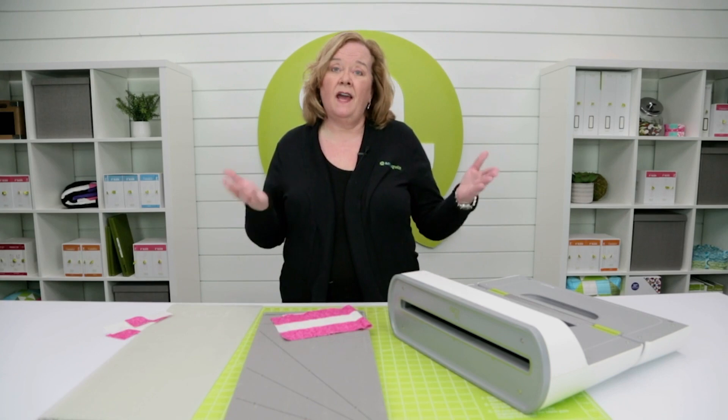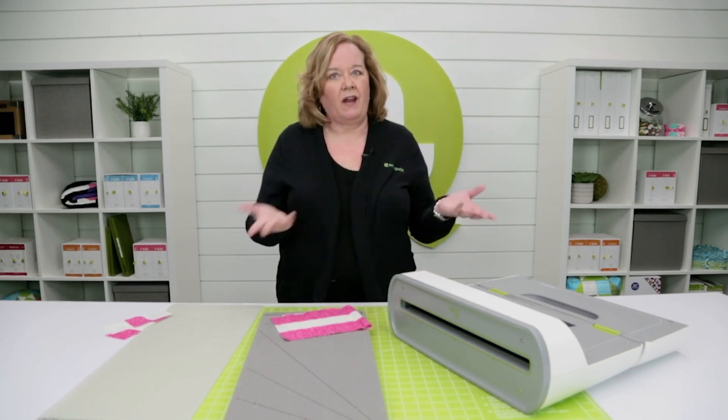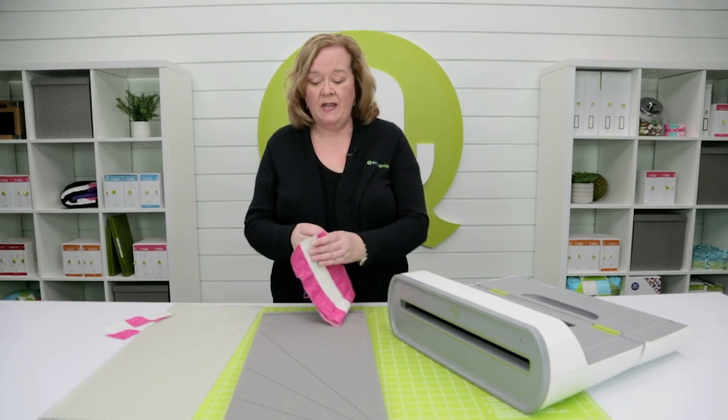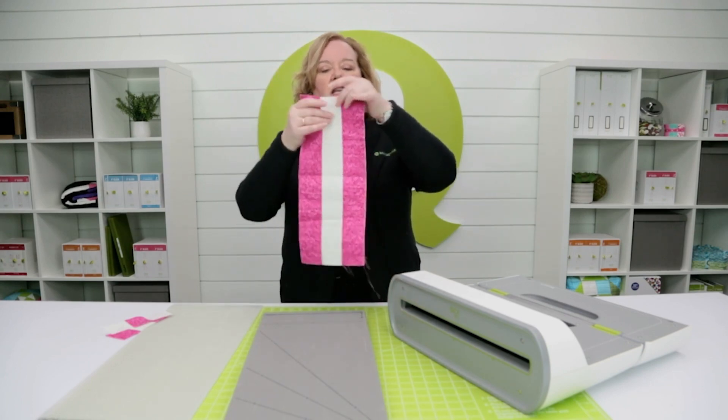Typically in a nine patch we have a light and a dark and a light square. I'm going to tell you to actually cut your strips so that there's a dark and a light and a dark.